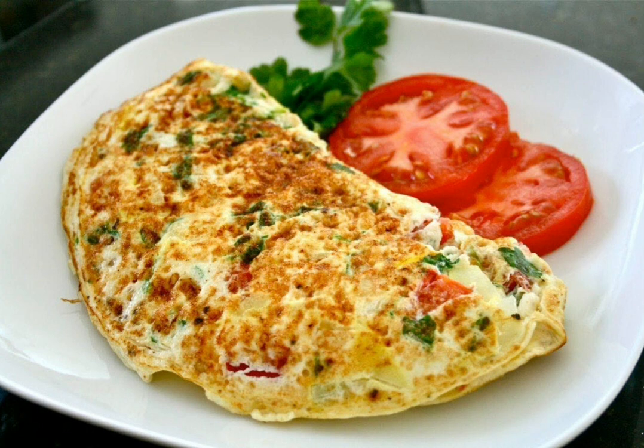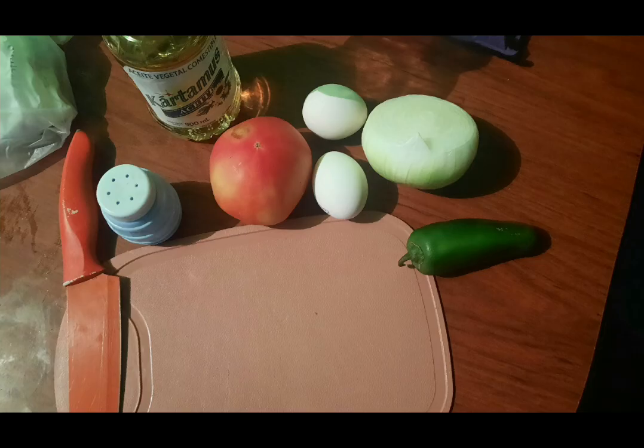These are the ingredients that we will use: two eggs, one small tomato, one onion, one jalapeño pepper, salt, oil, and a container to mix.